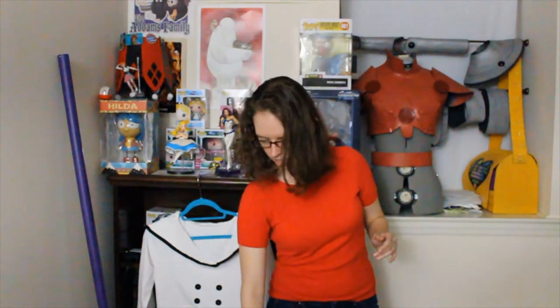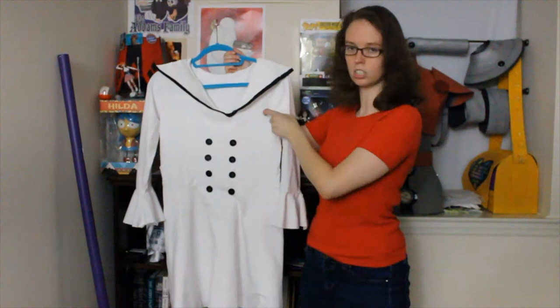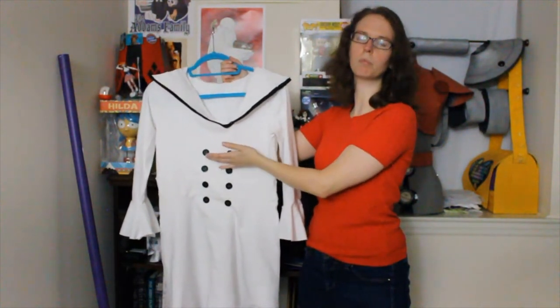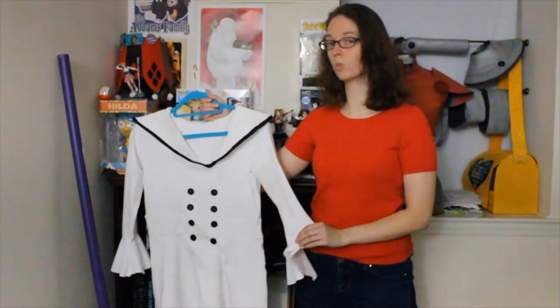I went and got a pattern from my local Joann Fabrics. I got a Simplicity 8430 pattern just because it has a very similar silhouette, including the bell sleeves. The only adjustments I made to the pattern itself was I adjusted the neckline, and then I added a band across the middle just to make it a little bit taller, and I just cropped from the initial top portion of the pattern. Other than that, really no adjustments made to the actual pattern itself, which was super quick and easy to do.